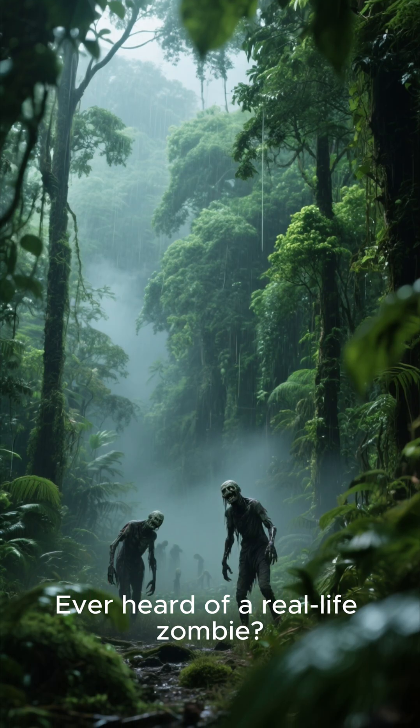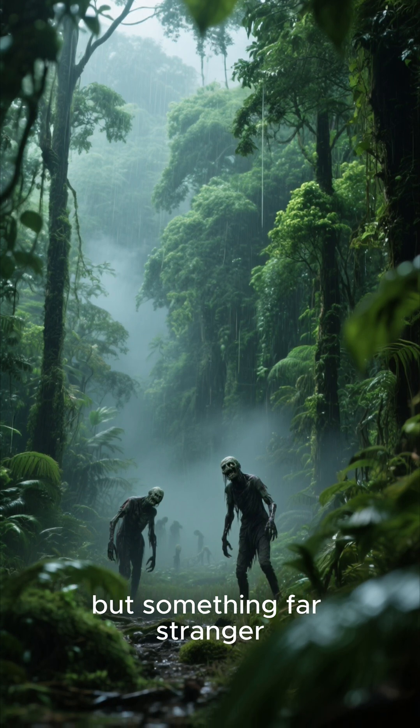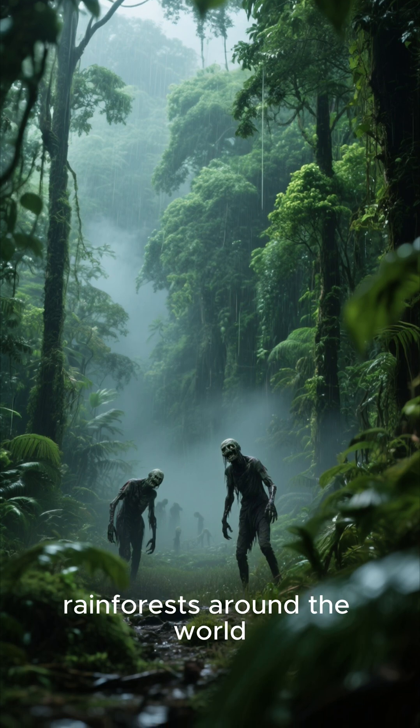Ever heard of a real-life zombie? Not the kind you see in movies, but something far stranger, happening right now in rainforests around the world.